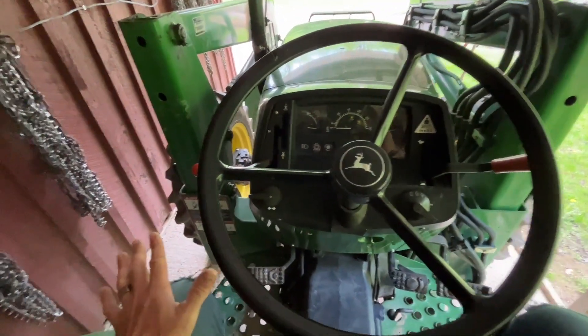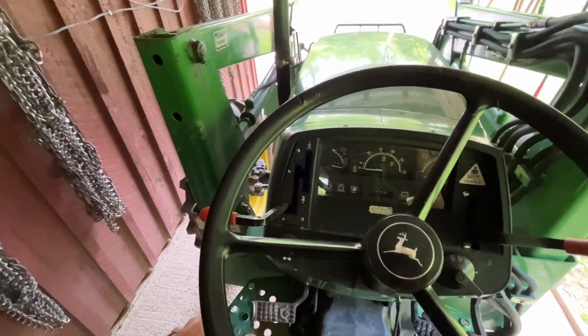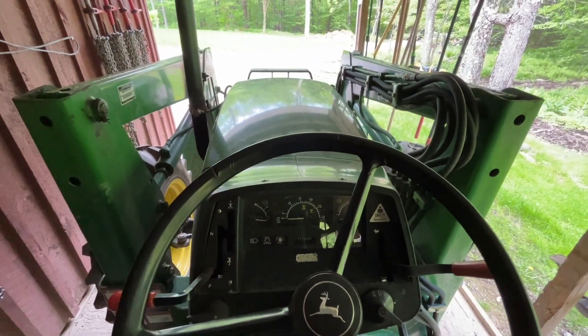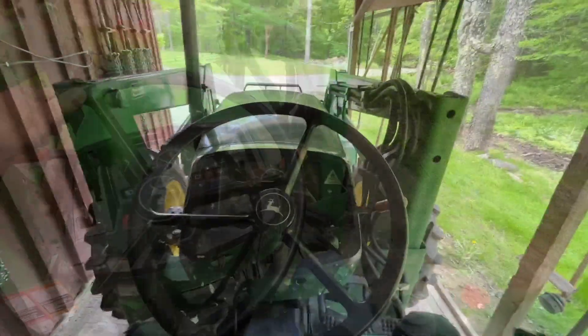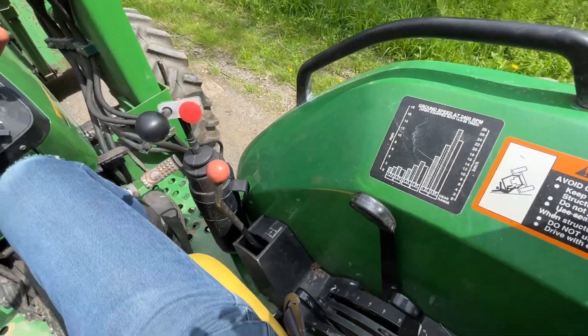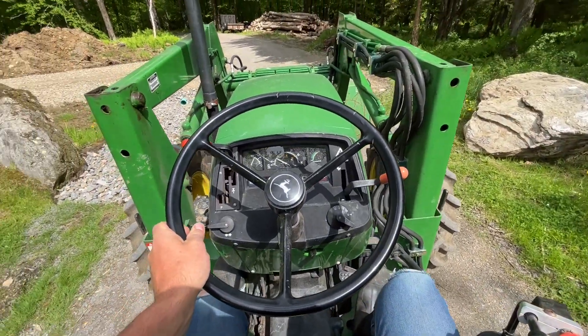I started it back up and it seemed completely fine — park worked fine, no weird noises. I put it away and forgot about it. Then a couple days later I got the tractor out and took the trash down the driveway this morning and noticed a strange noise. That is not a good noise.